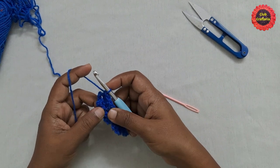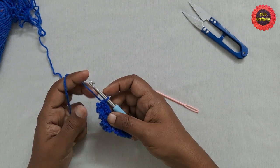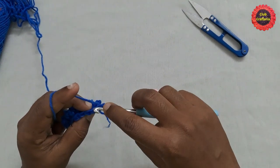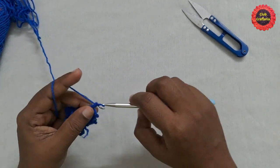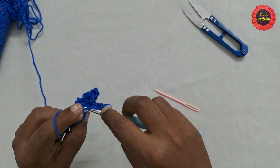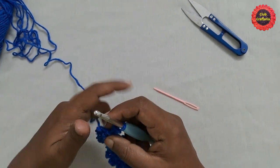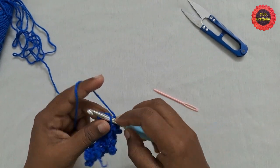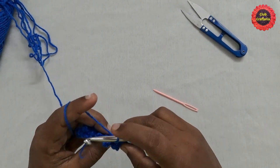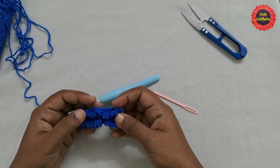From now on we are going to repeat these two rows. One row is the chain row and the other is the single crochet row. The chain row works on the back loop and the single crochet row works on the front loop. Do chain 3, turn your work, skip the first stitch, and do a slip stitch by taking the back loop. Continue till the end. You can see how the stitch looks — it is very easy. Follow these two rows to get this beautiful stitch pattern, and after doing them till the required size the doormat is complete.